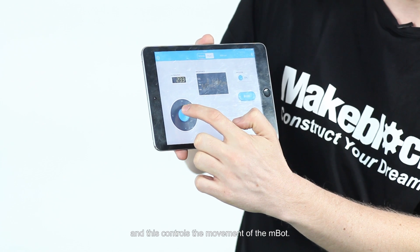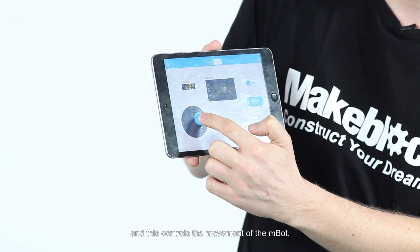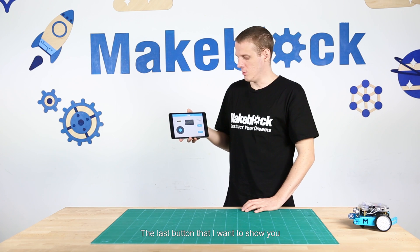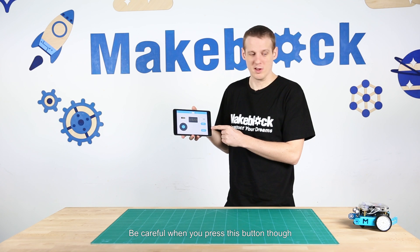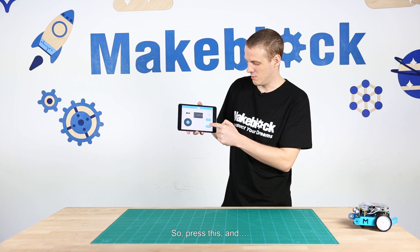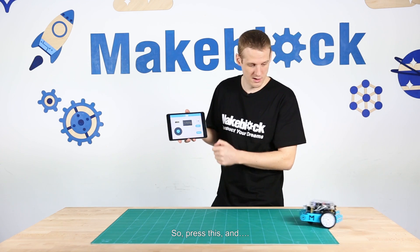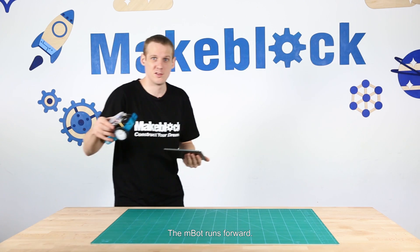This controls the movement of the M-Bot. The last button I want to show you is the sprint button. Be careful when you press this button though, because the M-Bot will run forward full speed for a good few seconds. Press this and the M-Bot runs forward.